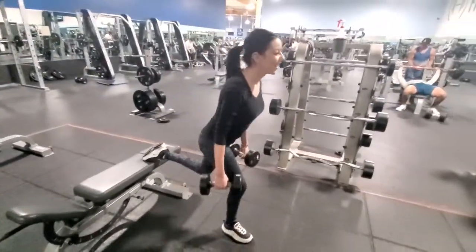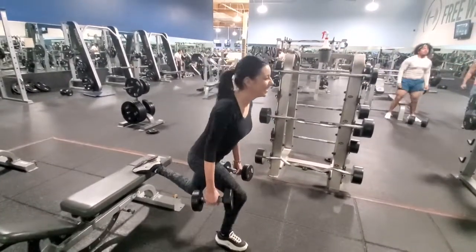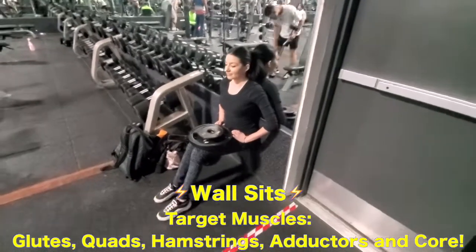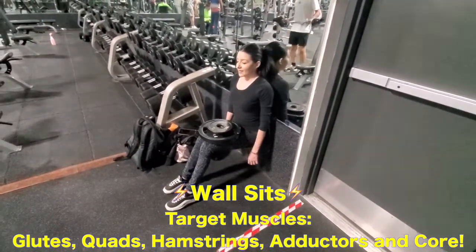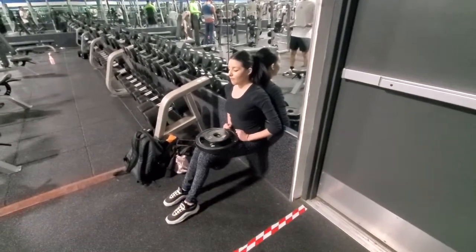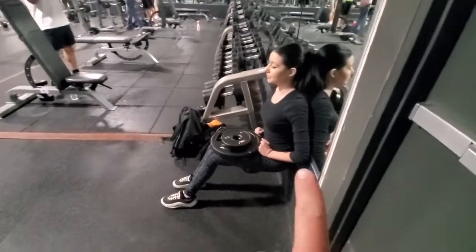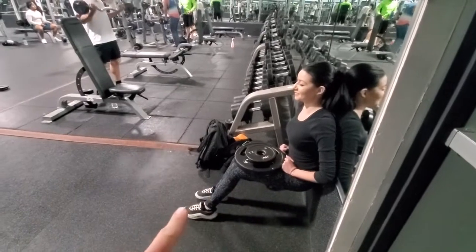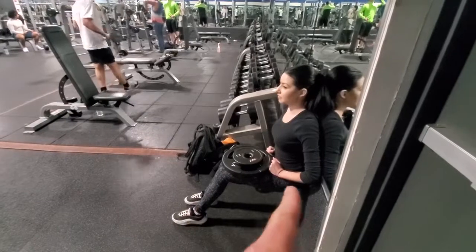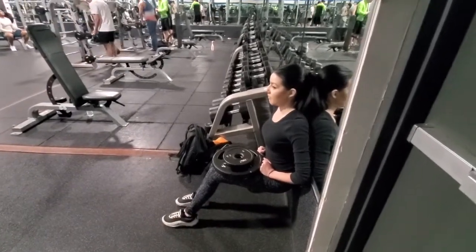Stop talking! Three. Four. Concentrate. As you guys can see, her legs are still at a slight angle — they gotta be more in line. Gotta be like that. But I'll give it to her right now.